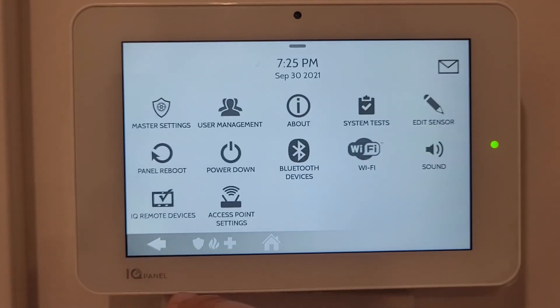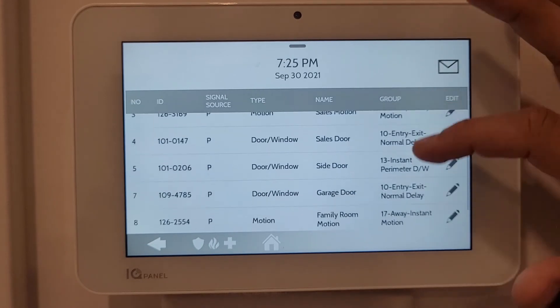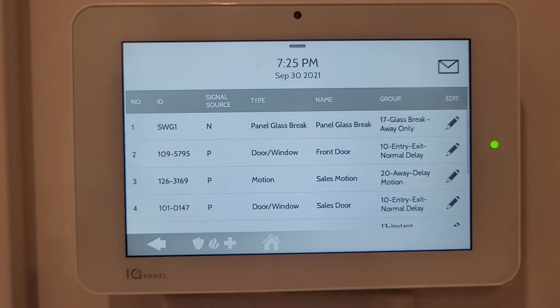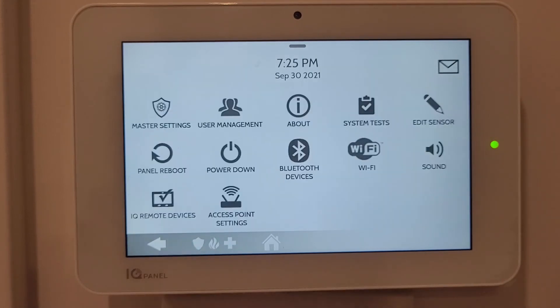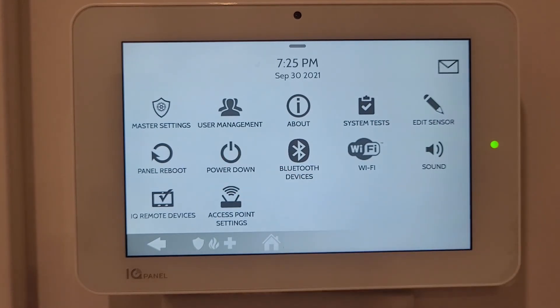Edit Sensors shows all sensors connected to different entry points of the house - you can edit them and change their names. Panel Reboot reboots the entire panel, taking about five minutes and reconnecting all sensors. Power Down shuts off the IQ Panel completely.